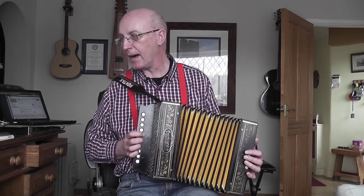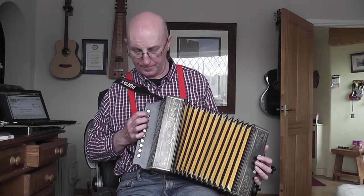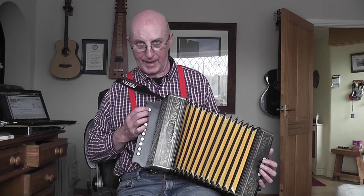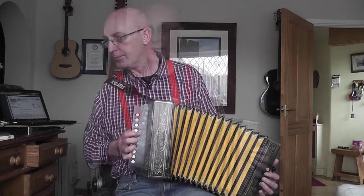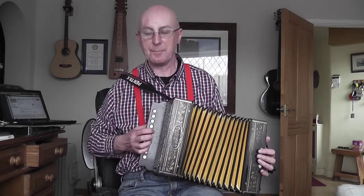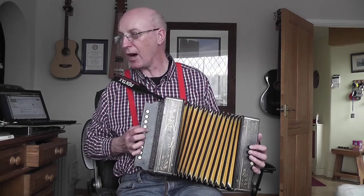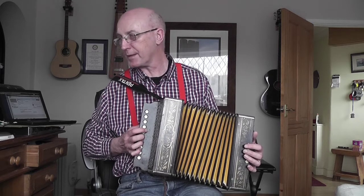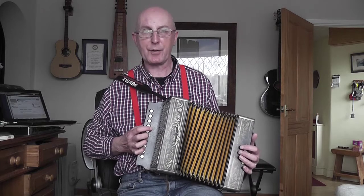So we've got C again, then I play that same button and the button above it. You've got the B and the D on the pull - we had that on buttons two and three in the lower version but here the C is button six push, and then the B and D little harmony is that button again with the button above it - button seven - to give you the D. So the B and D notes are both on the pull.